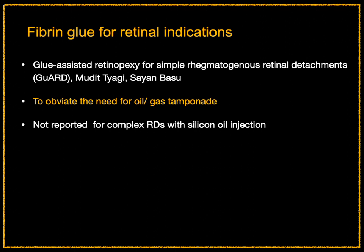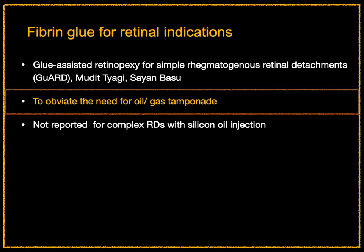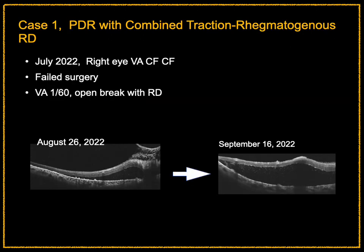It has also been described for retinal detachments by Drs. Mudit Tyagi and Sayan Basu for simple detachments, where it was used to close retinal breaks to obviate the need for oil and gas tamponade. However, it has not been reported for complex retinal detachments with retention of silicone oil after it has been injected.